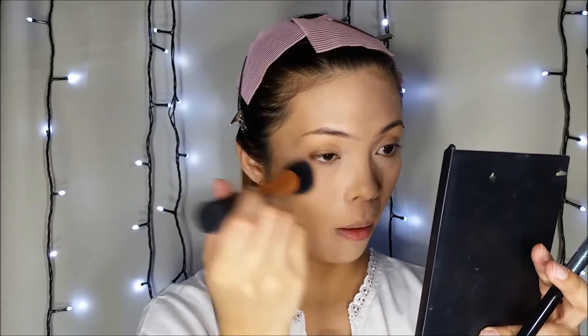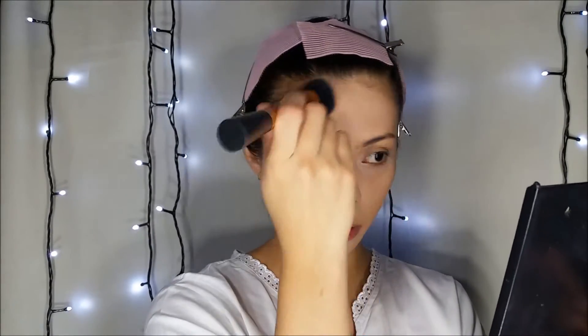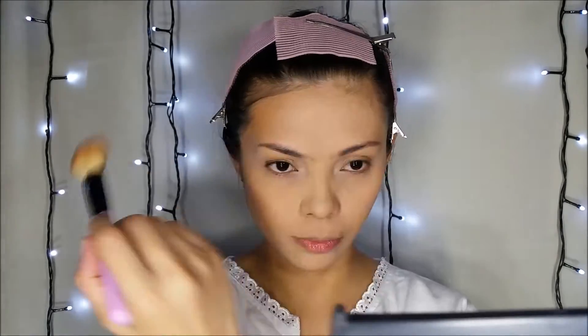With my foundation and concealer, I'm going to use my Ben Nile Luxury Powder in Cameo. I'm also going to use the L'Oreal True Match Super Blendable Powder in WH.